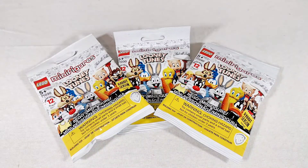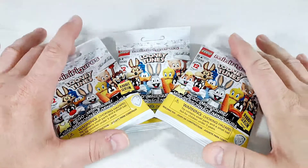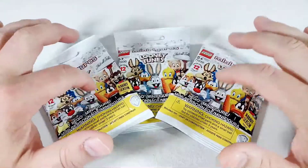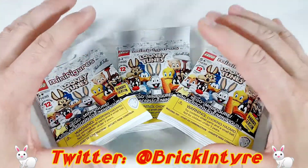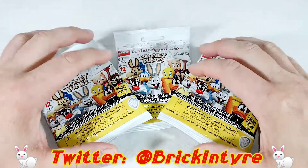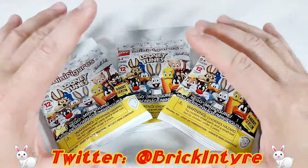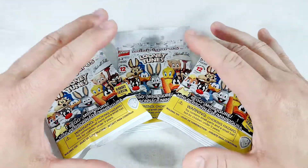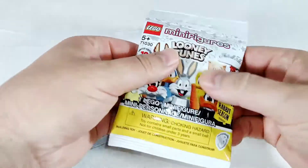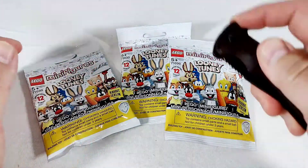Hey everybody, Mac here, welcome back to the show. We have part two of our Lego Looney Tunes minifig blind bag opening. Like I said last week, the stores around me finally got these in and I was really excited to get my hands on them. I do believe I have a full set — I think I did good on this one. With blind bags I'm not real good at the feeling, but I think this one I'm pretty good at.